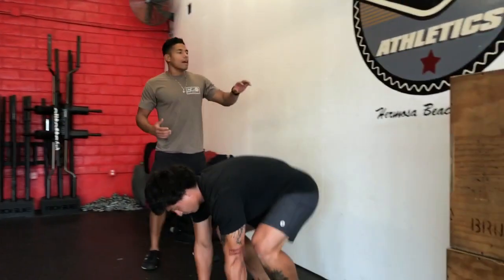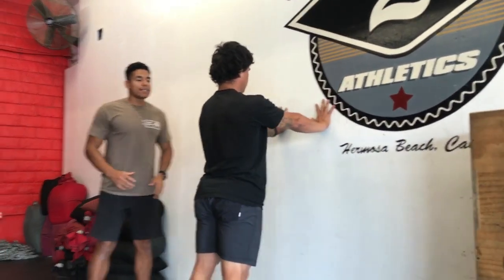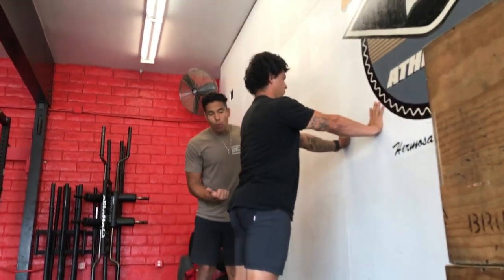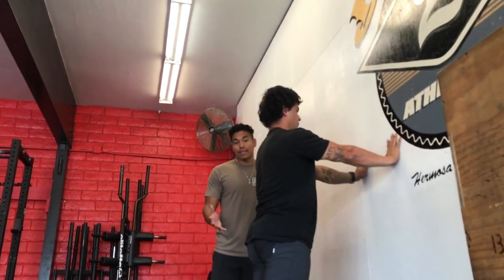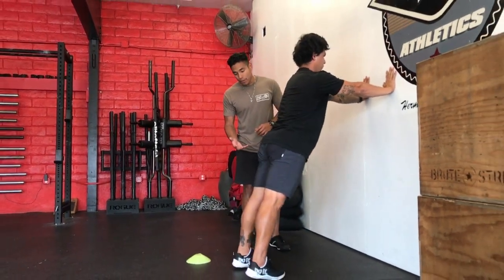Juan is now going to put his hands on the wall, splay his fingers, and be nice and vertical to start. From here, he's going to walk back to the point that his heels kind of have to leave the floor — we're going as far back as his heels allow.